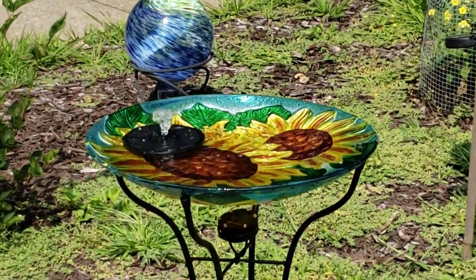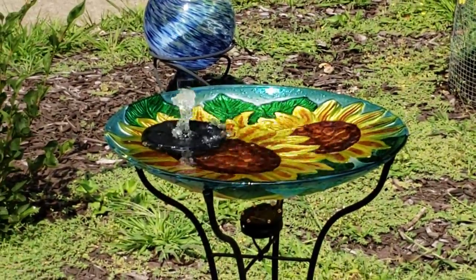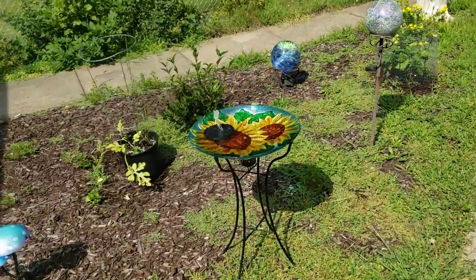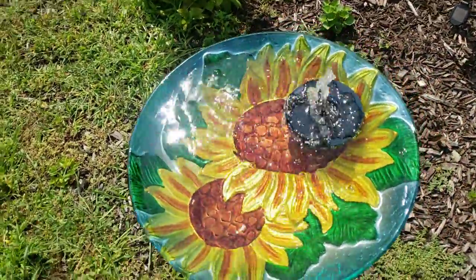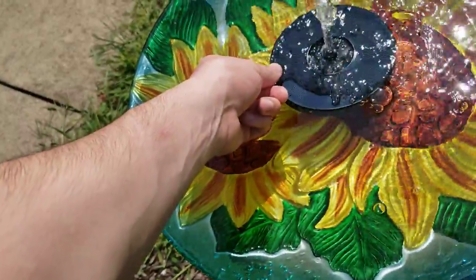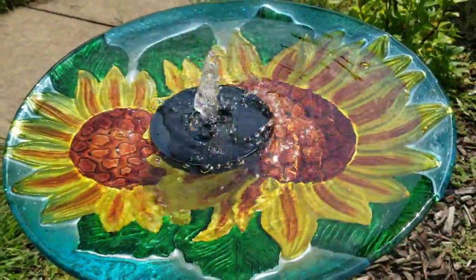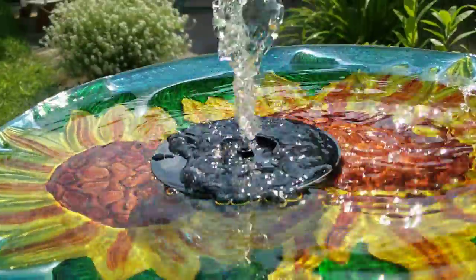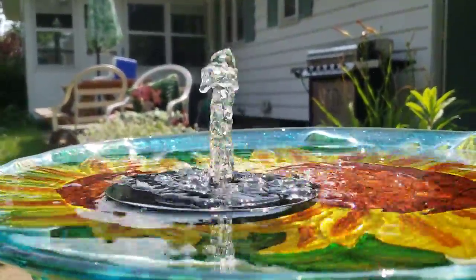Man, that is so cool for so cheap. I love that it's powered by the sun — that's got to be one of the coolest things I've got for decorations outside. I'm thinking I probably will use those suction cups and mount it in the center. Though floating around is cool too — we'll probably just let it float. Man, my wife's gonna like this!